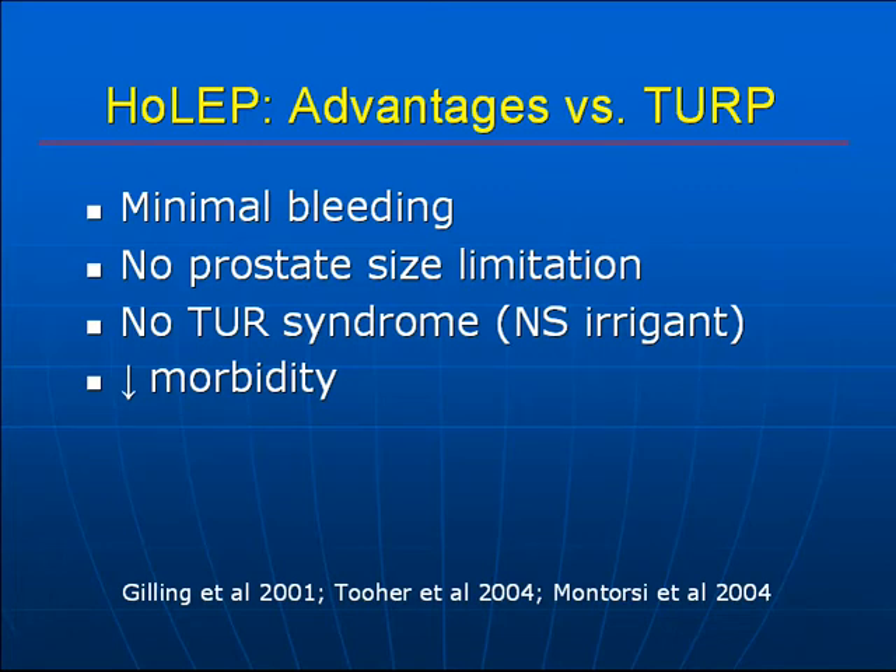Several randomized clinical trials have shown decreased morbidity in terms of decreased catheterization time and decreased length of hospital stay, in comparison to the TURP.